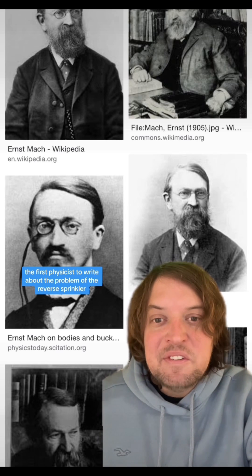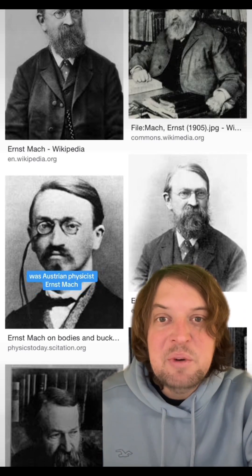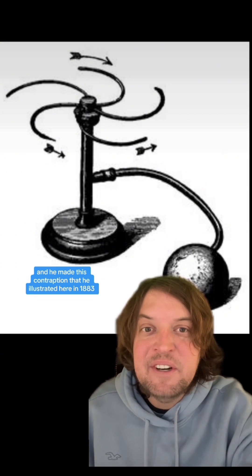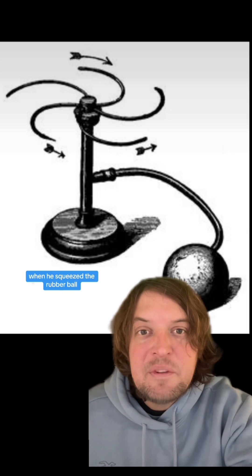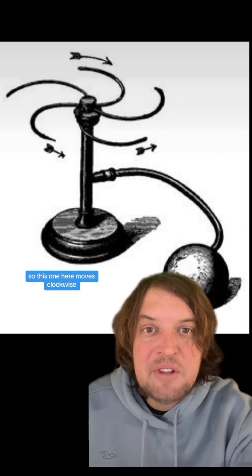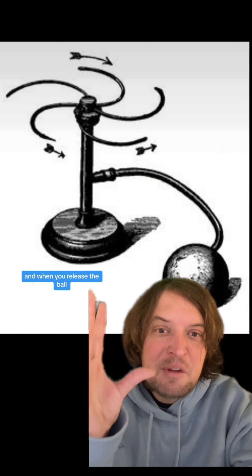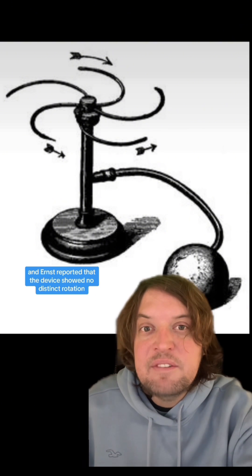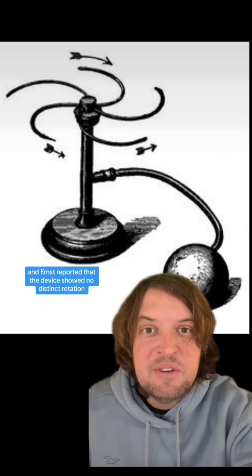The first physicist to write about the reverse sprinkler problem was Austrian physicist Ernst Mach, who made a contraption illustrated in 1883. When you squeeze the rubber ball, air flows out and it moves away from the bend — this one moves clockwise. And when you release the ball, it sucks air back into the sprinkler.